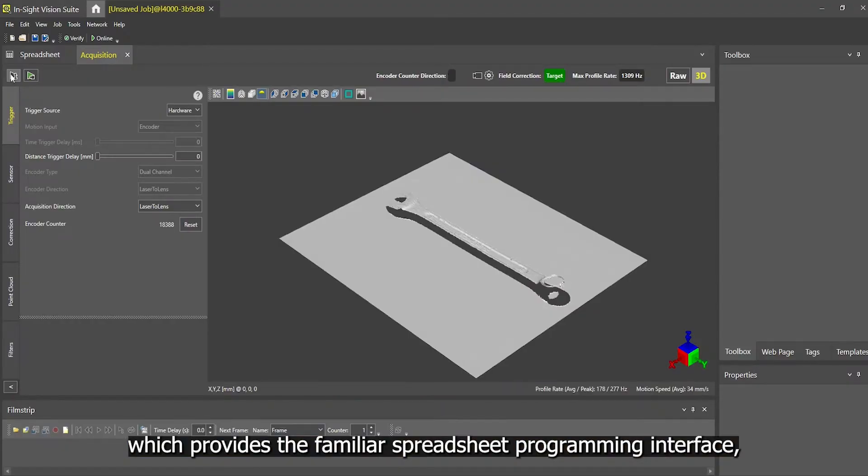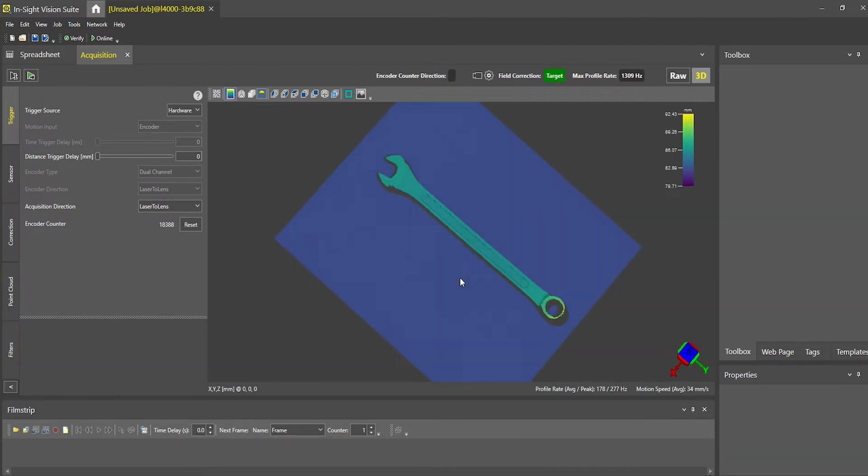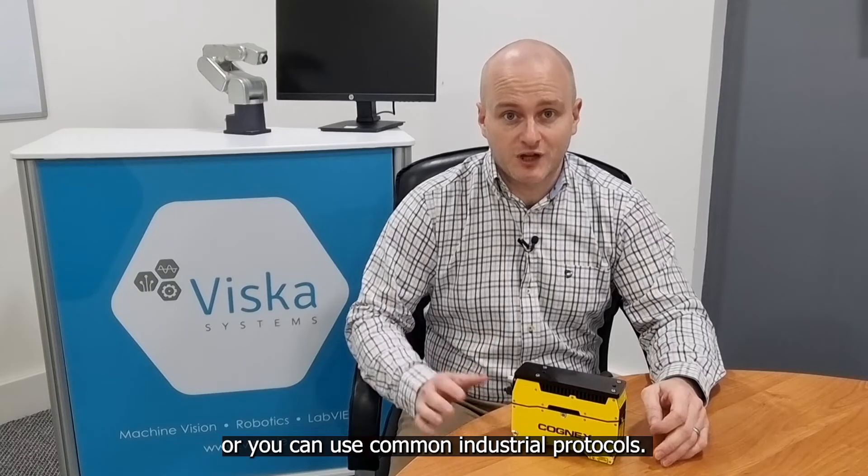You program the L4000 using the Cognex Inside Vision Suite software, which provides the familiar spreadsheet programming interface used with all the Cognex cameras. You can communicate to and from the camera either with digital I/O signals or you can use common industrial protocols.